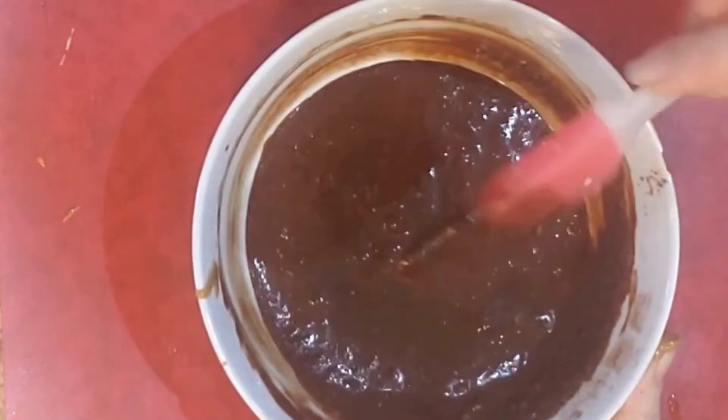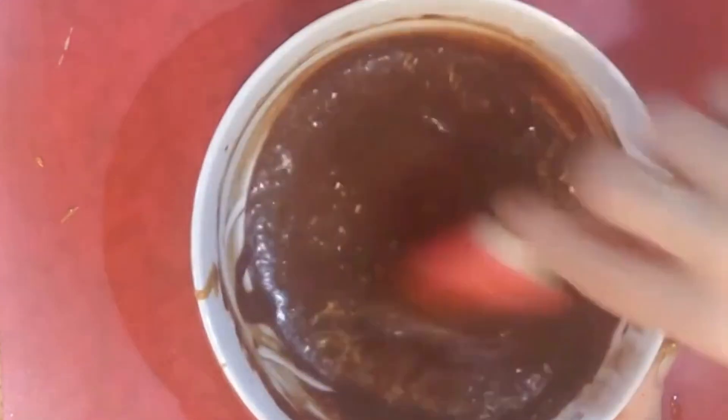Meanwhile, prepare chocolate sauce by combining hazelnut butter, cocoa powder, milk, and maple syrup.